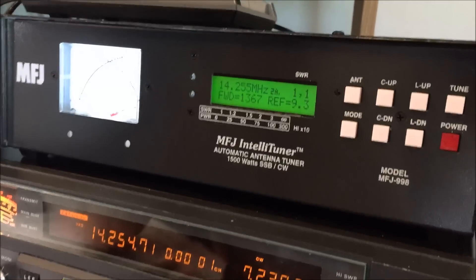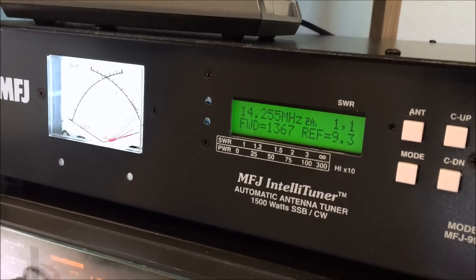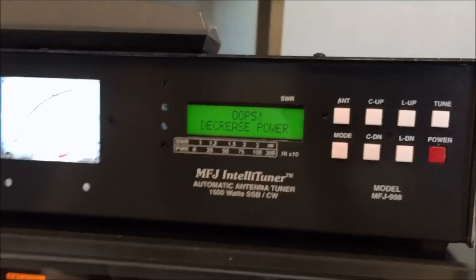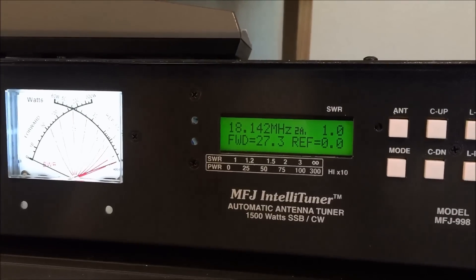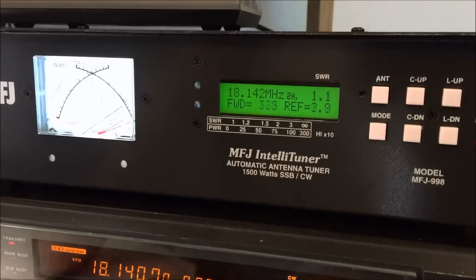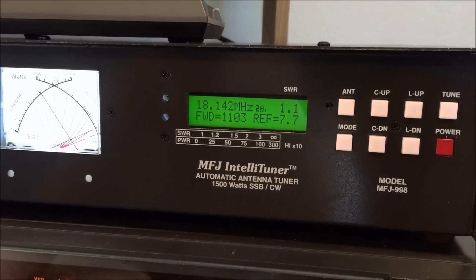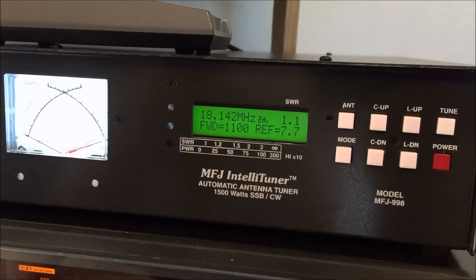Let's see if this thing will tune your 20-meter beam on 17 meters. I'll flip this over to 17 — CW — let's see what happens on your 20-meter beam for 17 megahertz. There's 50 watts of drive right there. One to one. Turn this on — there it is! 17 meters on your 20-meter beam. One to one, only 7 watts reflected, 1100 watts. Could your manual roller inductor tuner do that on 17 on your beam?